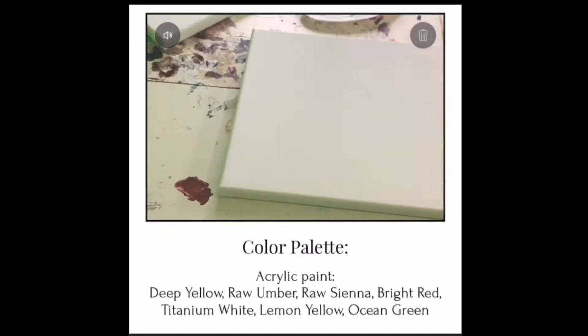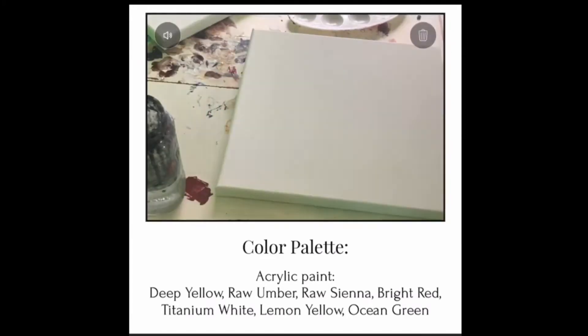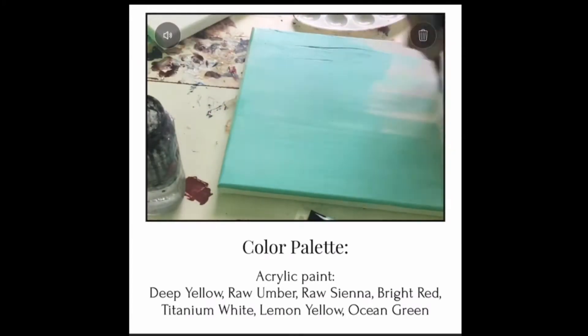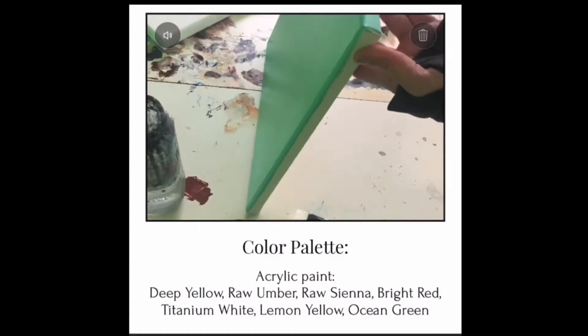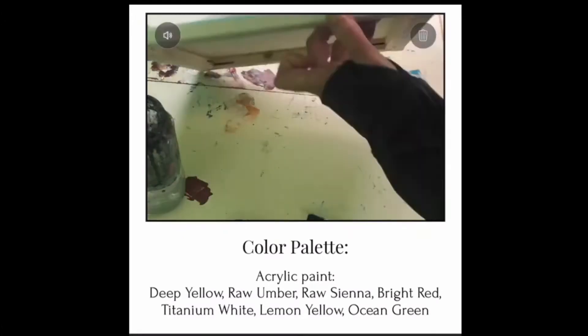We're going to start with the ocean green for our background. I'm using a one inch flat brush and I'm just gonna lay a thin layer down to start with. You'll notice I have your color palette listed at the bottom.